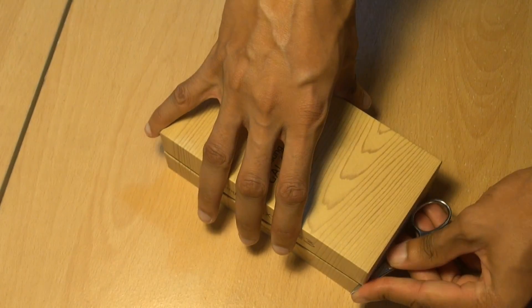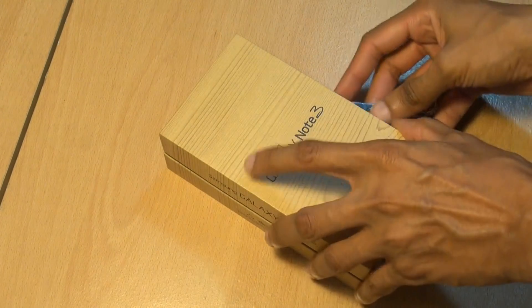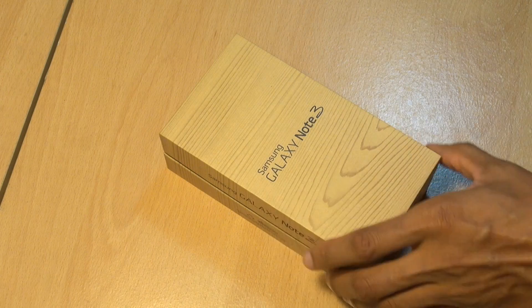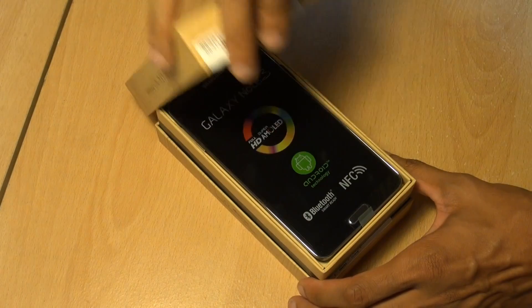Enough talky-talky — let's put that down for a sec, grab some scissors, score across this side and the seal on this side as well, and it should just lift off fairly easily. Here we go.